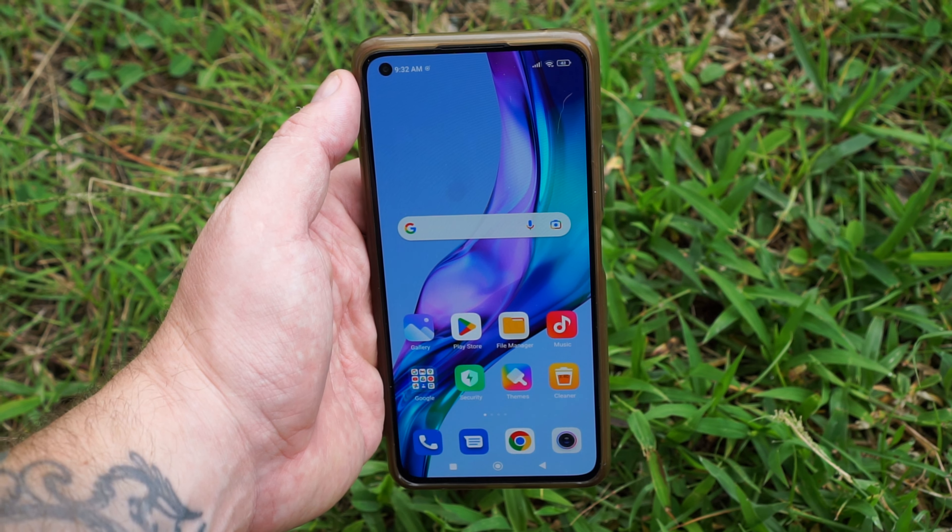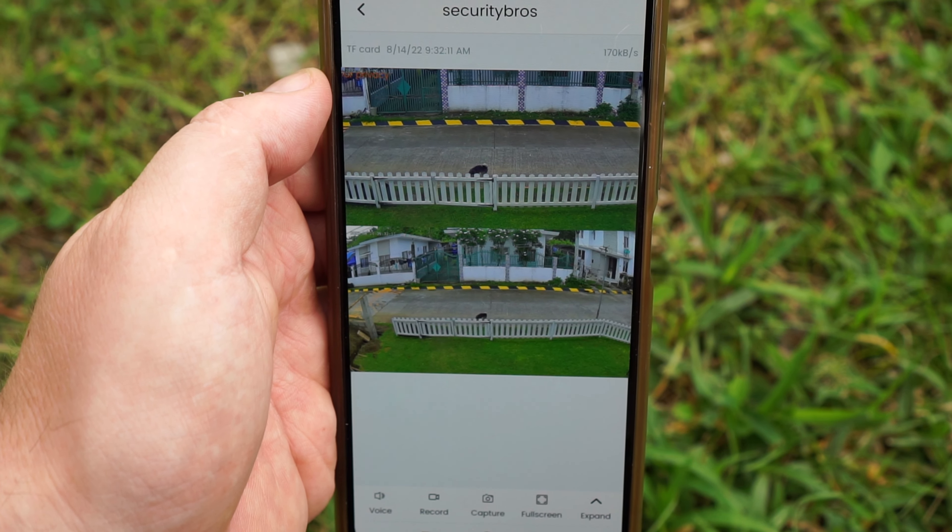This camera is made to be used with an app called IPC360 Home. When the camera detects motion, it will send you an instant push notification to your phone, and you can then view the recordings directly in the app from playback saved on the microSD card. You can also use their cloud service, but that's optional. The camera supports up to a 128 GB microSD card.